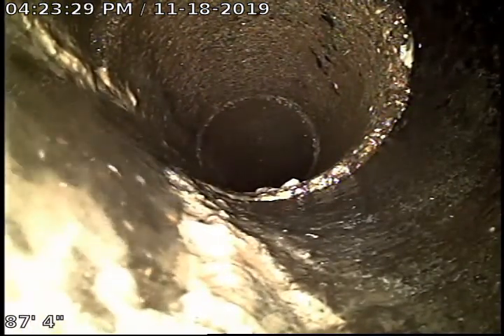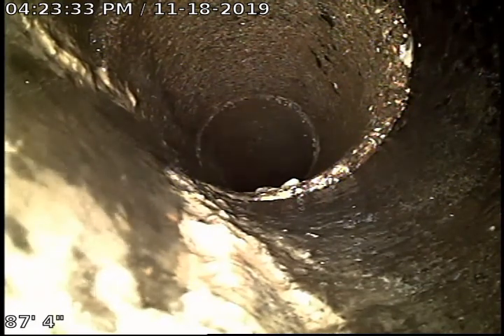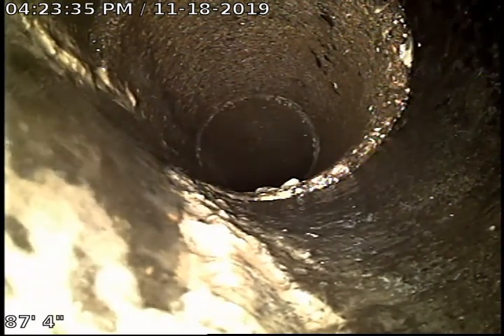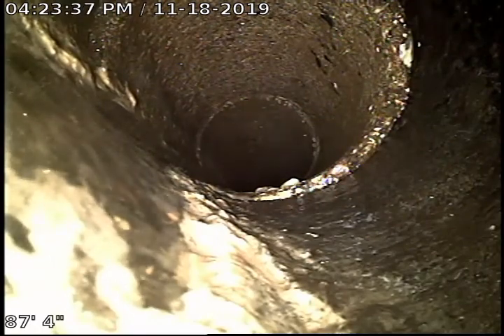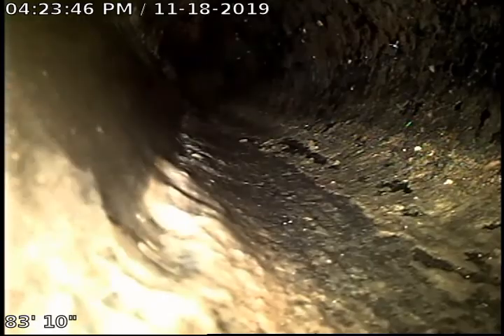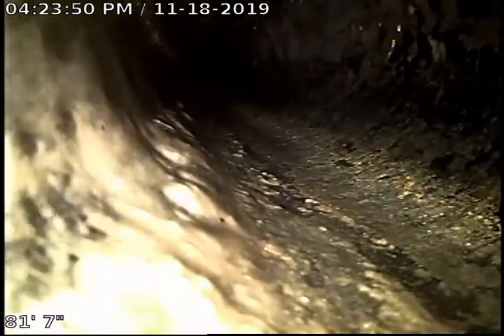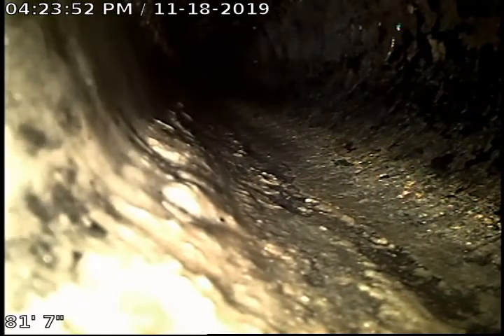Right here it looks like it connects — it transitions in from 4-inch concrete to 4-inch Orangeburg piping. The bottom of the pipe has kind of made its own little valley, with the white stuff being sludge.